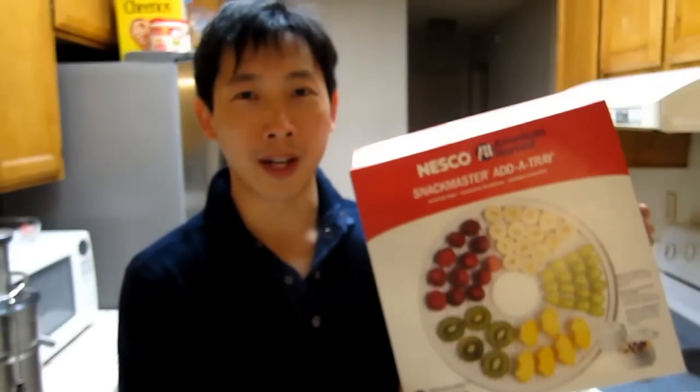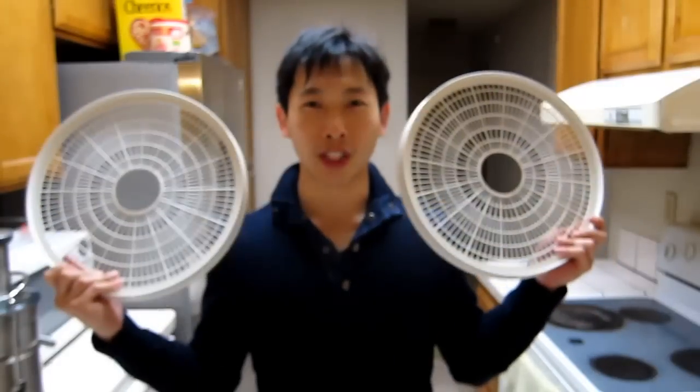And of course, a dehydrator. So if you're lazy like me, you want extra trays too so you can make more at the same time. Here are the jerky trays. You also need some meat and a jerky gun. This allows you to pew pew the jerky out.